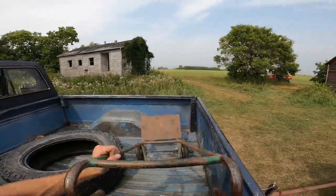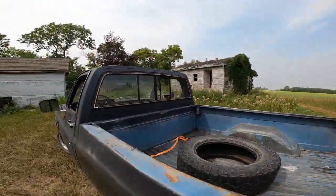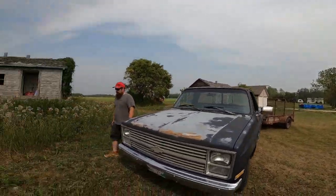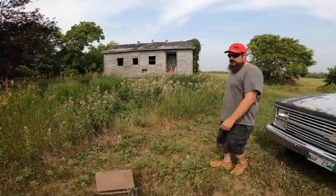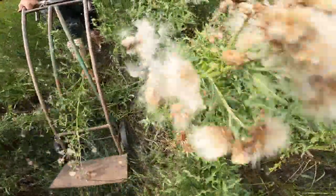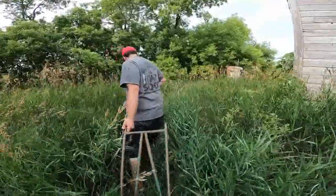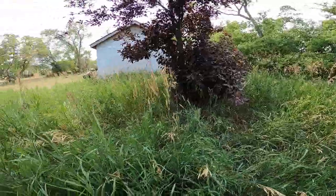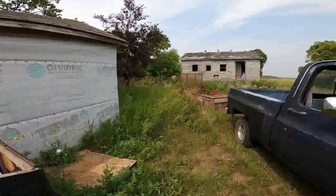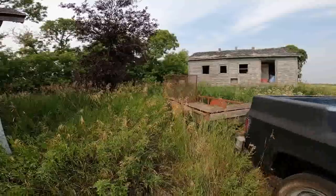We're gonna grab the 1920s hand truck here. Should have brought the one with air tires but what can you do — this should work. Don't have to dig anything; it should ride onto those ramps pretty nice. Brian, take this thing. Actually, I'll back the truck and trailer right up in here if I can. That's probably good right there.